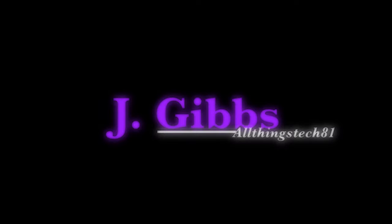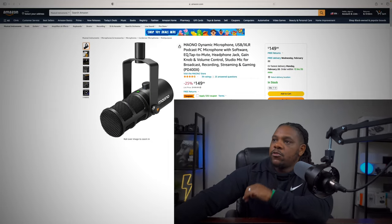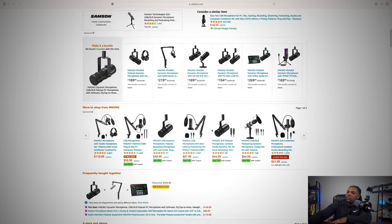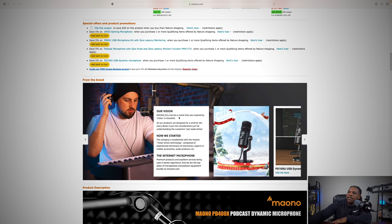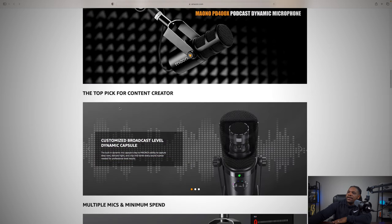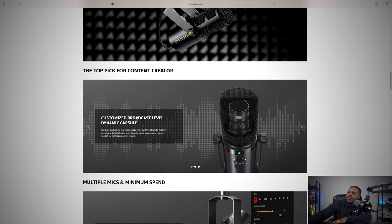If you're looking for this one, you can find it on Amazon — I'll throw a link in the description. The price is $149.99 and they do have a 30% off coupon. This is the Maono dynamic microphone XLR/USB PD 400X. Scrolling through, there's a little bit of information about the company, and this is listed as the top pick for content creators.